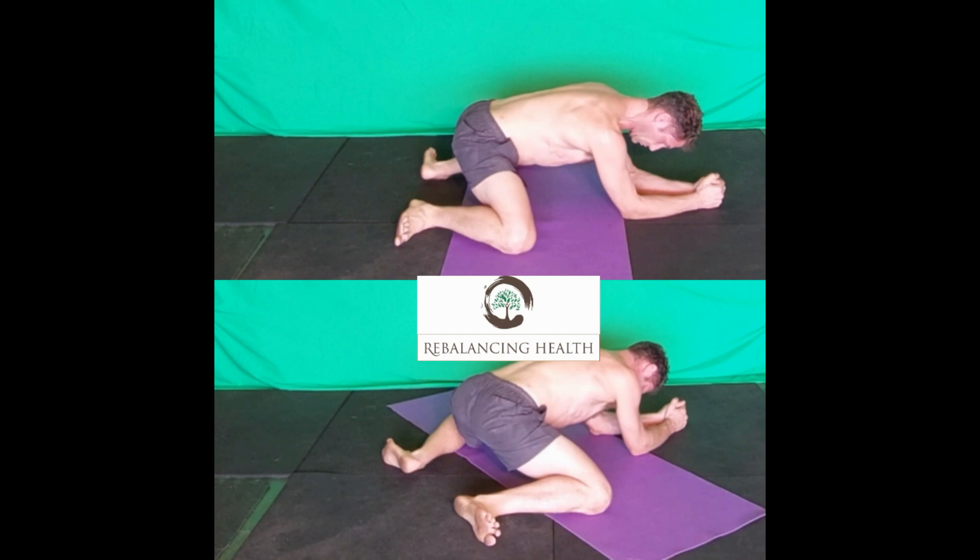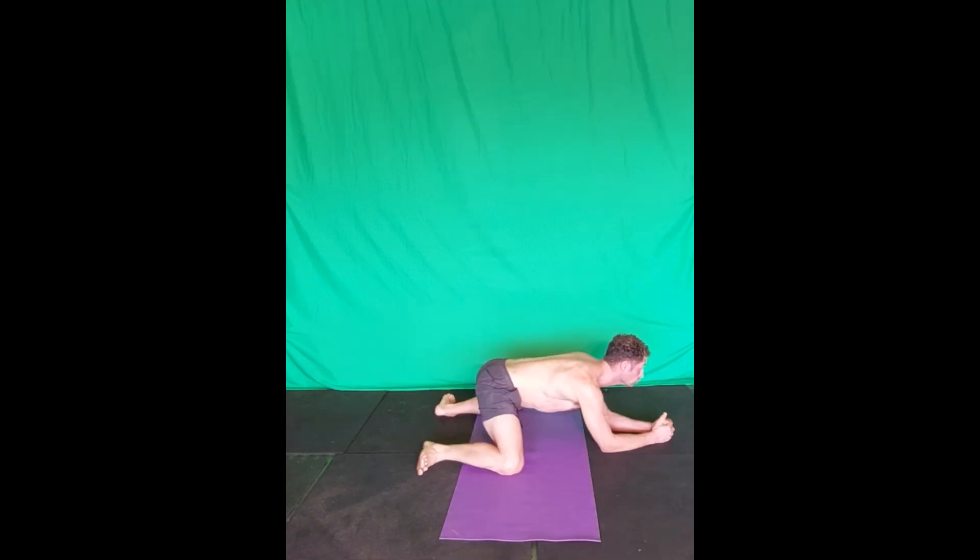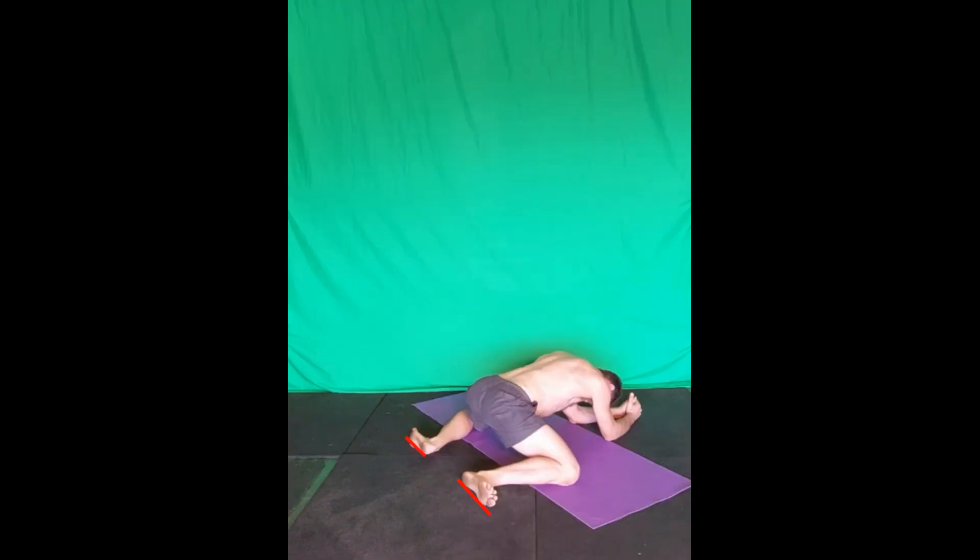How to perform the Adductor Magnus Inferior Fibre Stretch. Assume a kneeling forepoint position with the elbows and forearms on the ground. Spread the knees as far out as you comfortably can. Bring the heels close to each other, with the sides of the feet flat on the ground.